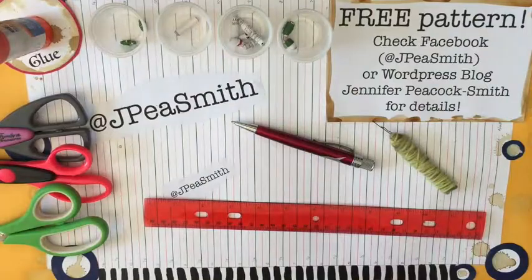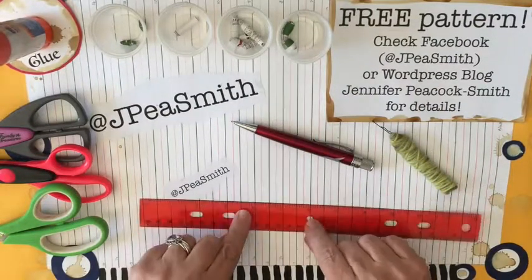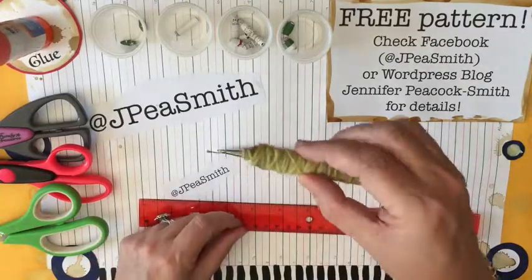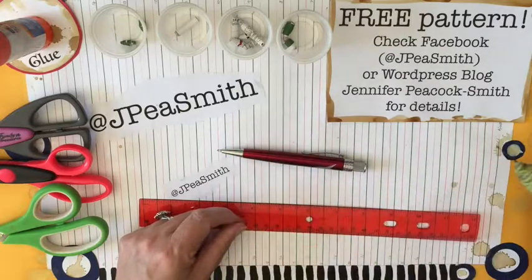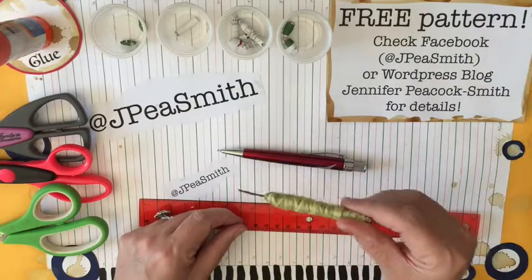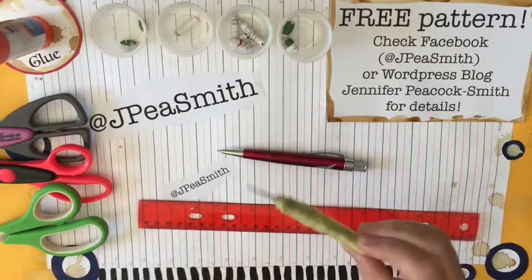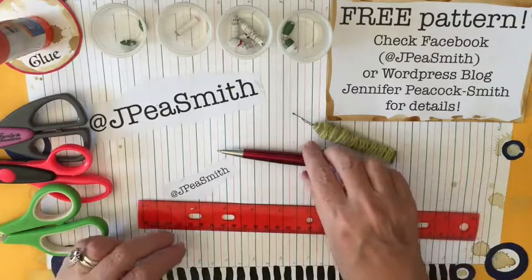You can use newspaper, you can use pages of a book, you can use all kinds of things. We've also got a pen, ruler, and the bead making tool that I showed you how to make a couple of videos ago — just look up 'paper bead tool,' it's under Beads 001.